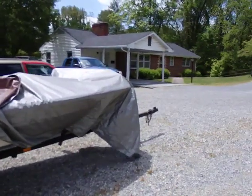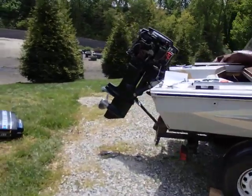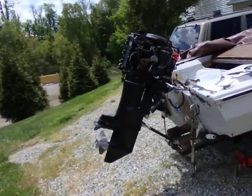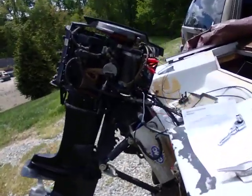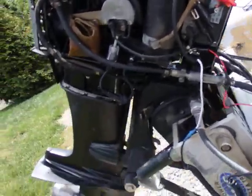Hey everyone, my name is Seamus and this is my new project boat. It's a 1965 Glastron 14-foot boat. It came with a trailer and a 74 Mercury 650 on it. The 650 was a 65 horsepower outboard motor.